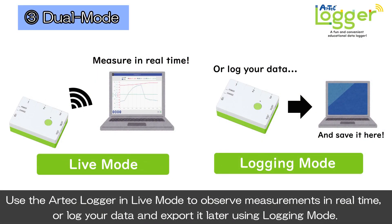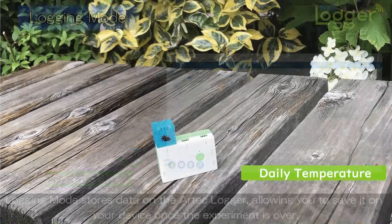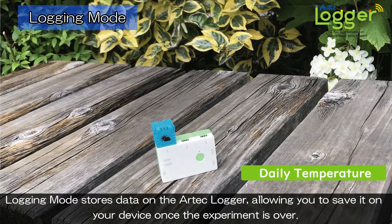Use the Artec Logger in Live Mode to observe measurements in real time, or log your data and export it later using Logging Mode. Live Mode opens a connection between the Artec Logger and your device as you experiment, allowing you to view the results on the graph in real time. Logging Mode stores data on the Artec Logger, allowing you to save it on your device once the experiment is over.